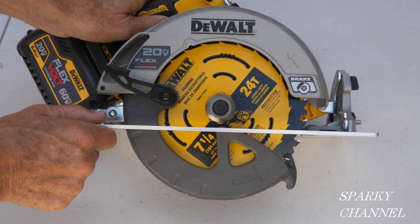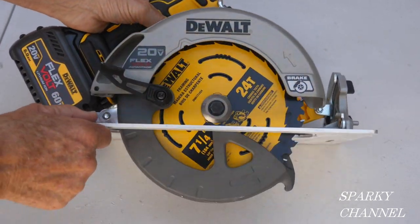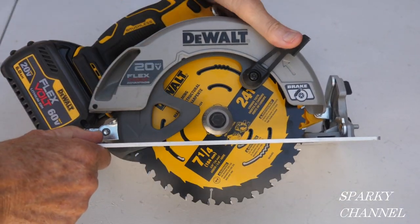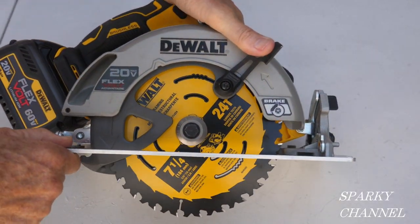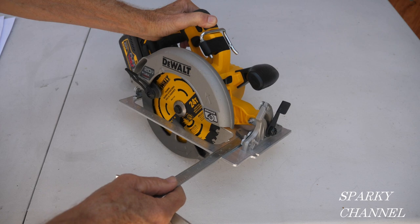This is your upper blade guard and this is your lower blade guard. The lower blade guard is useful for making plunge cuts — if you're doing a plunge cut, the lower blade guard would be right in the way, so you hold this like that and make your plunge cut.